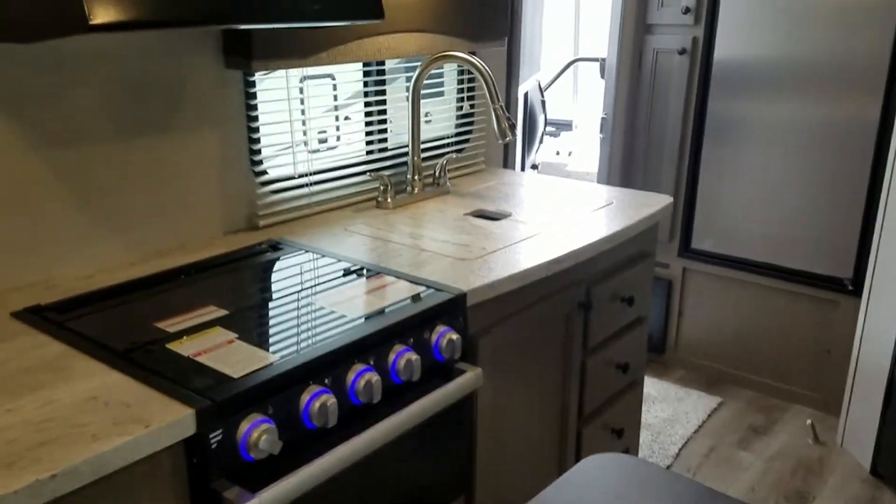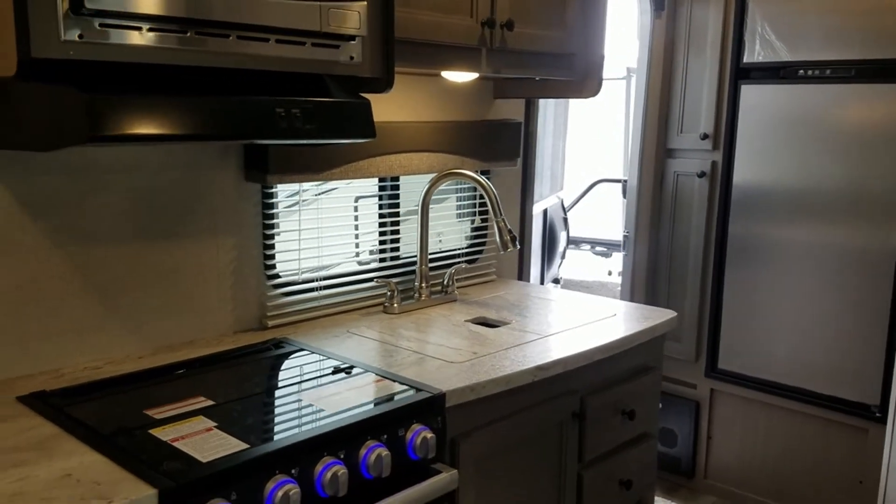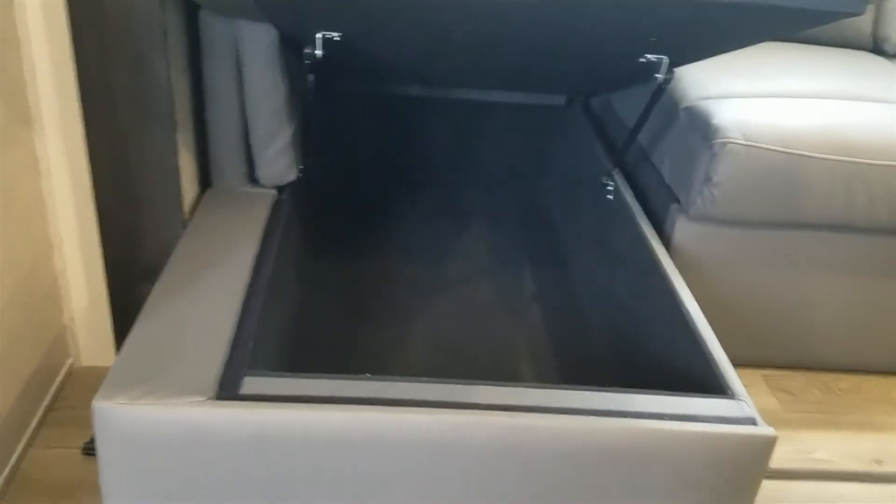Moving on to the couch area, you have a freestanding table. These freestanding tables are nice because you can move it over for more countertop space for food prepping, or take it outside to use out there — gives you more options. Here's your couch — this will lift up and pull out. This end, the chaise, also lifts up and you have some storage under there as well.